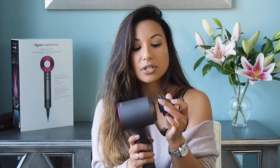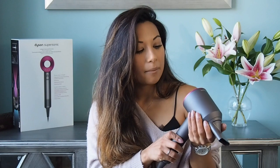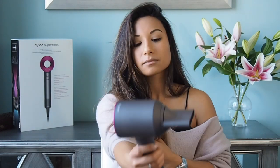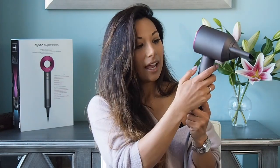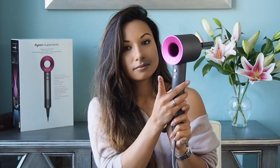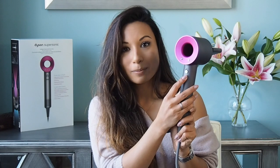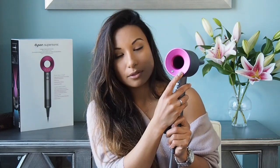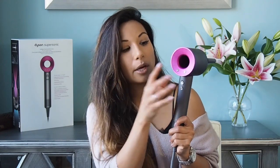My hair is about 90% dry now, so I'm going to go in with the round brush to smooth things out and create a nice little flick at the ends. I'm going to use the more concentrated styling nozzle for a little bit more precision. I want to mention just how easy it is styling with the Supersonic. When you hold it, your thumb is within reach of the buttons: this is the on and off button, this is the cool blast button, and then you've got two buttons for heat levels and for the flow of air.